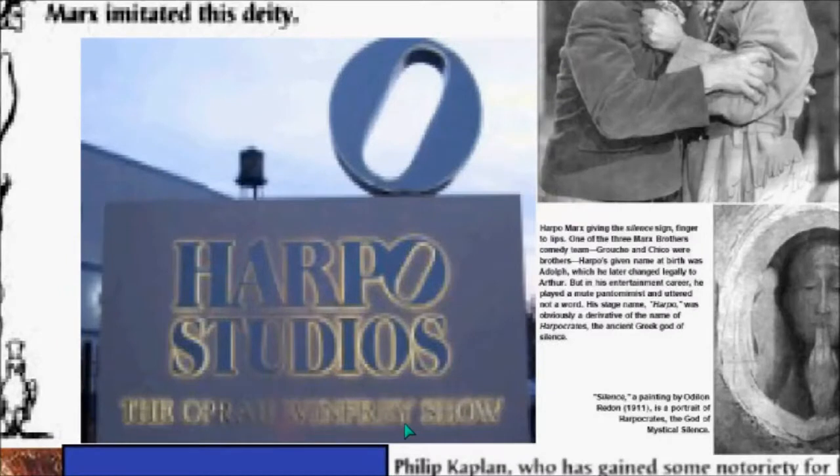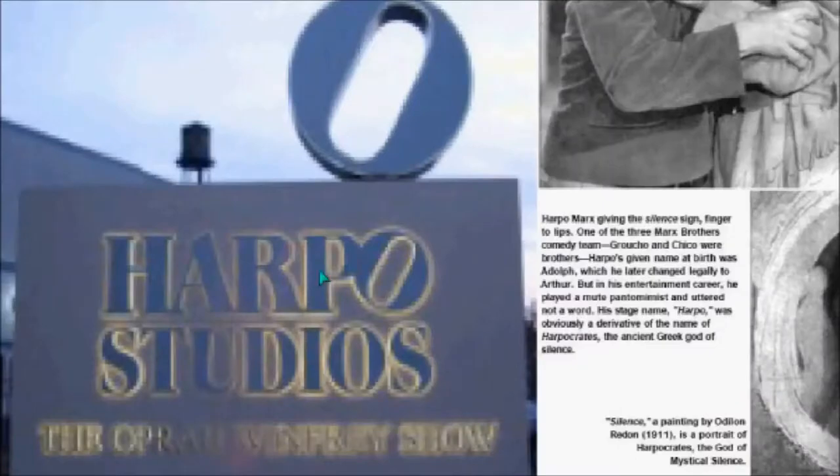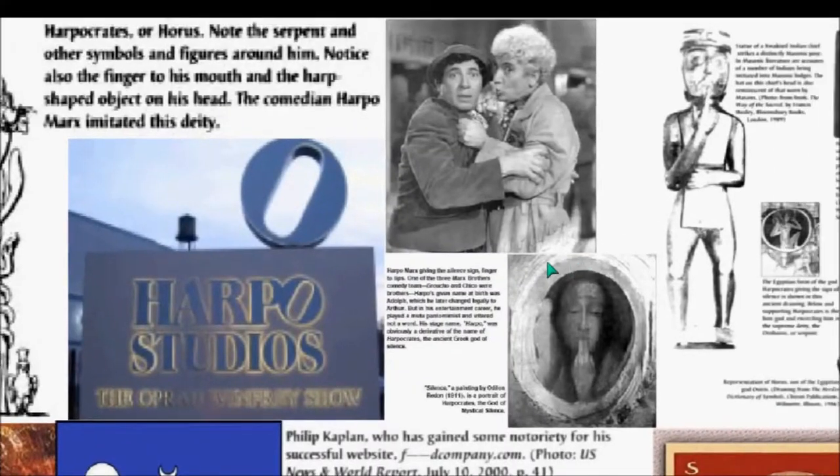It just so happens that Oprah Winfrey has her studios called Harpo. There's dual symbolism here. Harpo refers to Harpocrates, I believe, and therefore Lucifer. Oprah is Harpo backwards, so you have this dual symbology. They love to do things front and backwards. Backward masking and Satanism is key, so it was very well thought out for Harpo Studios.